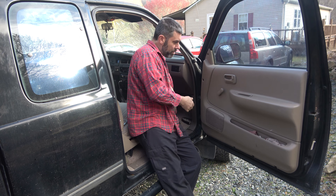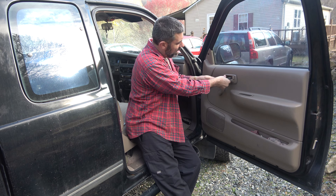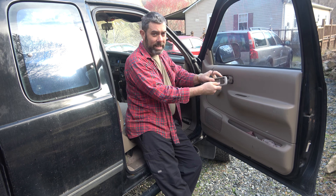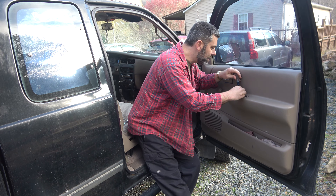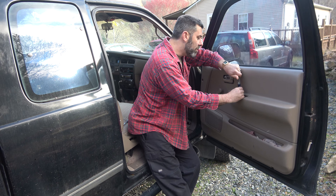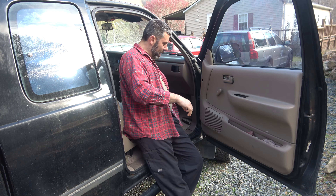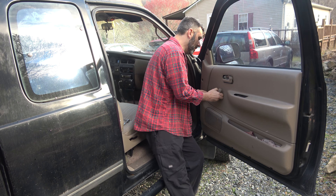There are two screws there. Now we have another Phillips right here that holds the door lock assembly in place — go ahead and remove that. That releases it and it just slides out of the way. One more Phillips right down here in the door handle itself. These sometimes get a little rusted up from water getting in from the windows being down, but in this case it's still in pretty good shape.